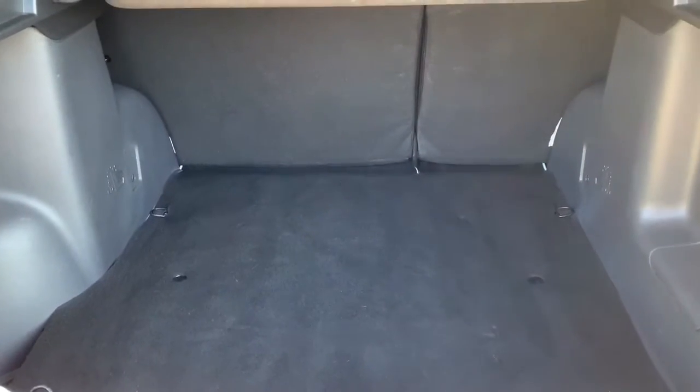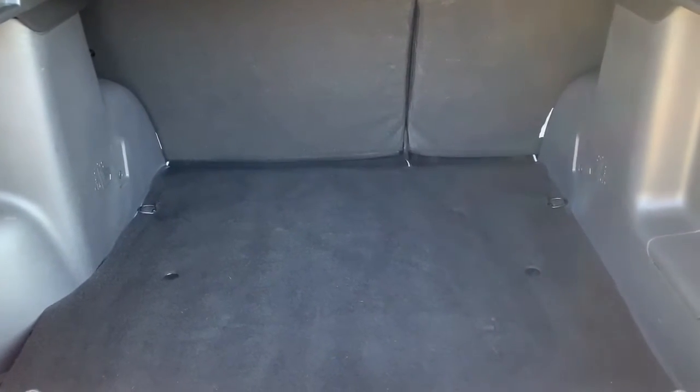As we approach the boot you'll see we have plenty of space in there, along with that 60-40 split folding rear seat.